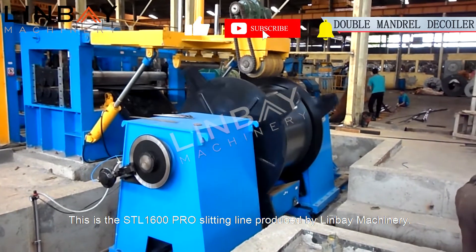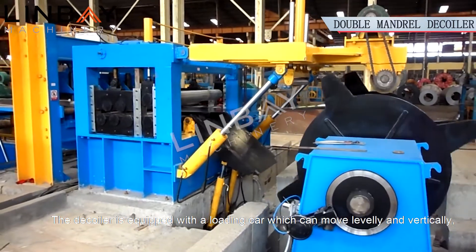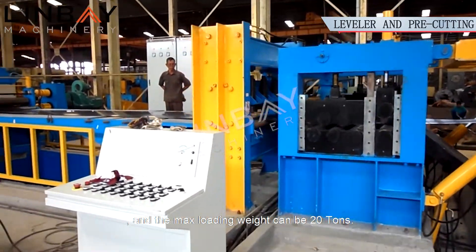This is the STL-1600 Pro Slitting Line produced by Linbei Machinery. The decoiler is equipped with a loading car which can move levelly and vertically, and is convenient for putting the steel coils into the decoiler. The maximum loading weight can be 20 tons.